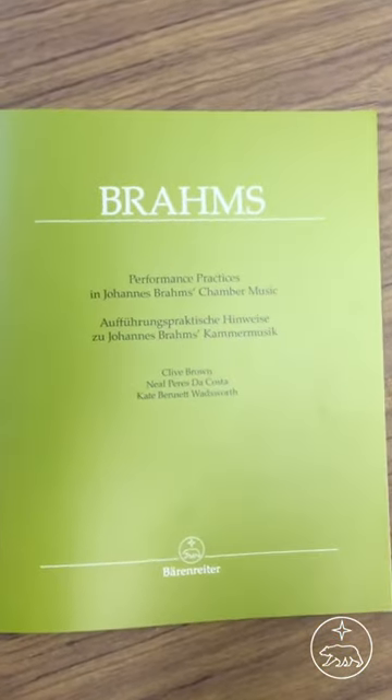Hi, I'm Immanuel Signer and I'm the editor for orchestral and chamber music at Bärenreiter. Today I'd like to talk about one of my favourite editions, this booklet on performing practices in Brahms chamber music.